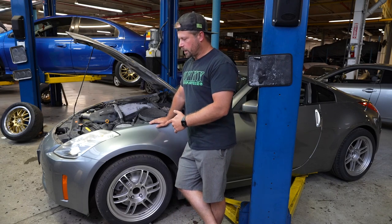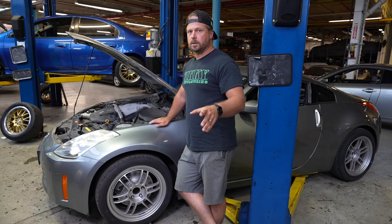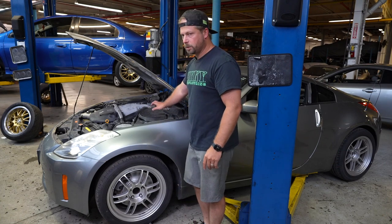All right, there's a couple ways you can start this. First step, we're gonna get this thing in the air and pull this wheel off. We've got to remove the backside of this fender liner to get access to where the line comes down through from the master cylinder up here.